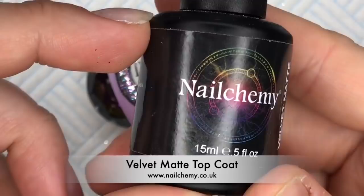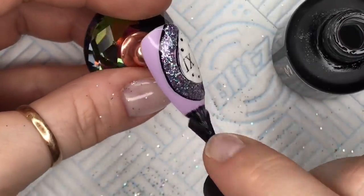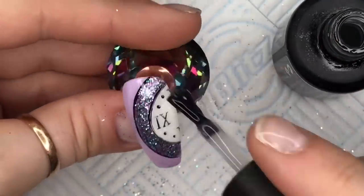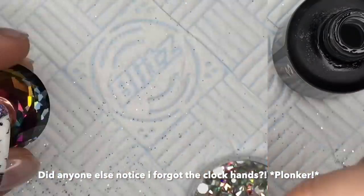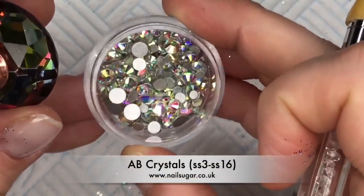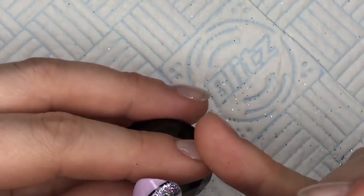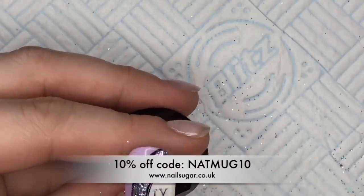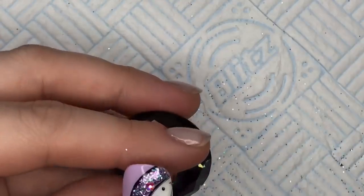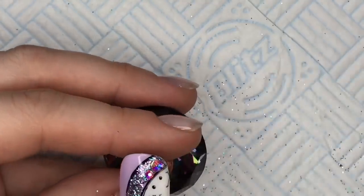Then I'm going to go over the top with the Velvet Matte Top Coat from Nelchemy — this is the best matte top coat you will ever use. I've just ordered some more of this one actually because it's so good. You're also going to need some AB Crystals — these are from Nail Sugar. Nail Sugar, you can get 10% off your entire order using code NAPMUG10, so do check out Nail Sugar's website. I love this Snake Bite glitter as well — you can get that from Nail Sugar too.